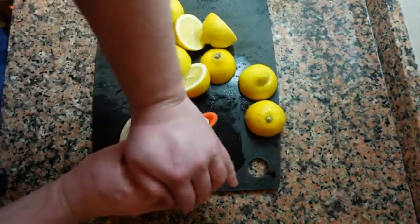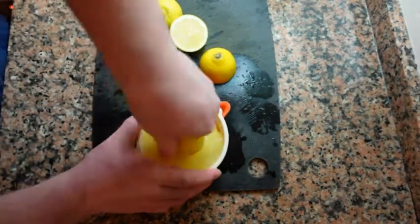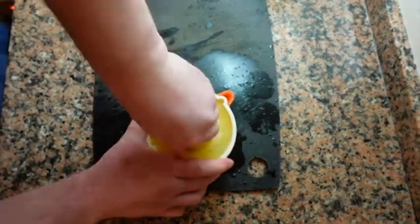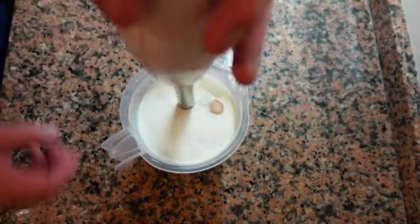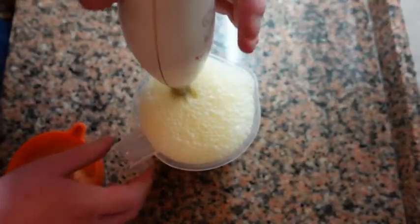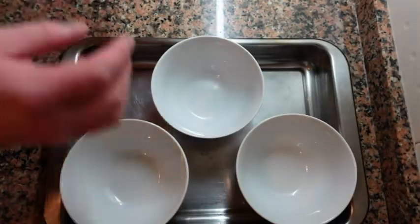Now we're going to juice five lemons and pass the juice through a strainer. You can also add some lemon zest but it's not necessary. We're going to mix this well. I'm leaving the lemon juice aside for now — I'll add it right before we portion because the acid from the lemon juice can cause the mixture to separate.